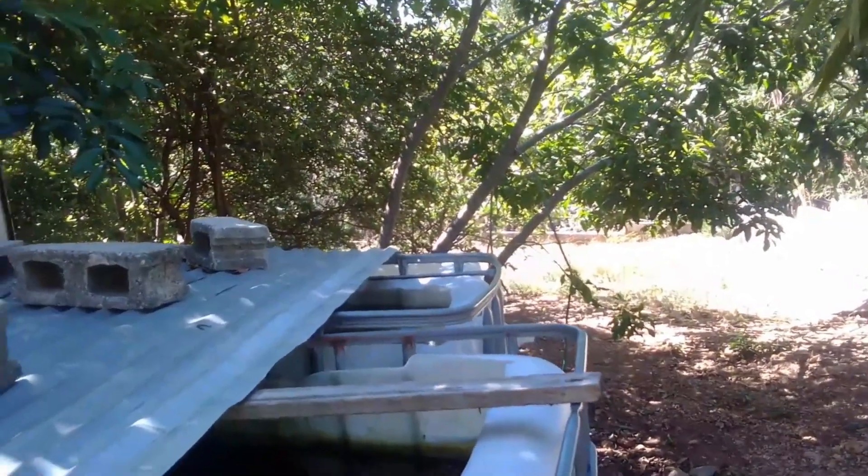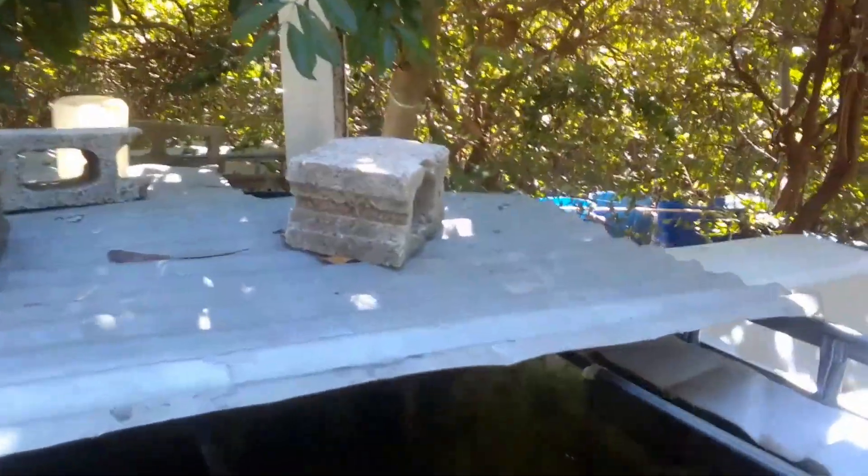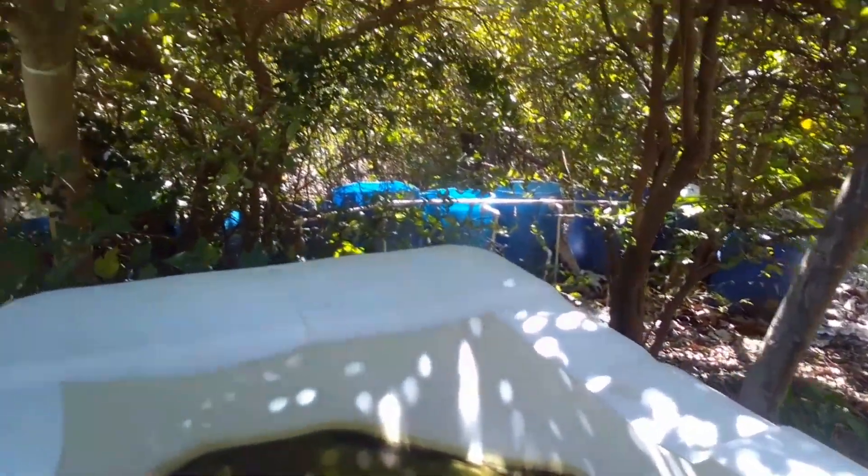Hi everybody, welcome again to another episode of Fish Keeping Jamaica. A few weeks ago I shared with you that my broodstock was actually placed within this tank.